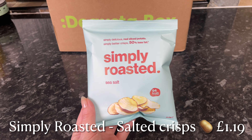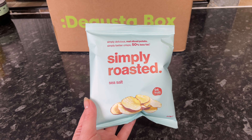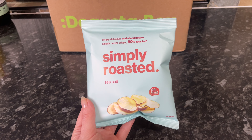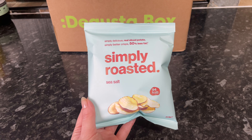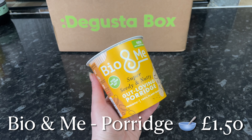Then we've got a wee bag of crisps. These ones are roasted, not fried — they've been triple roasted to make them extra crunchy — and they are simply sea salted. I reckon these are going to be really nice, but I think they're quite pricey. £1.20 for this wee bag seems a bit high.